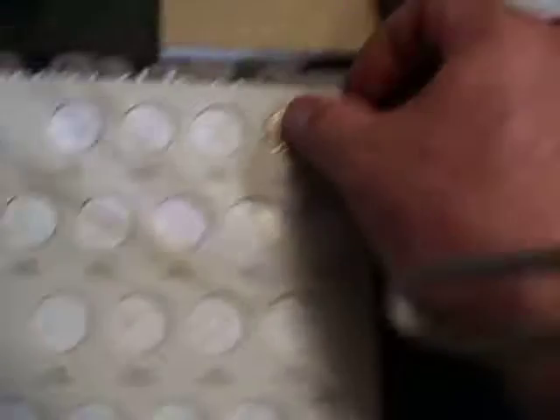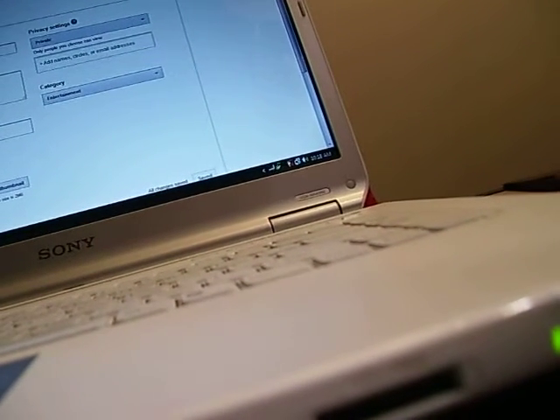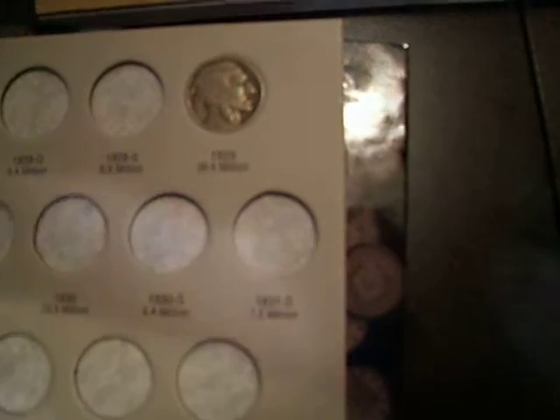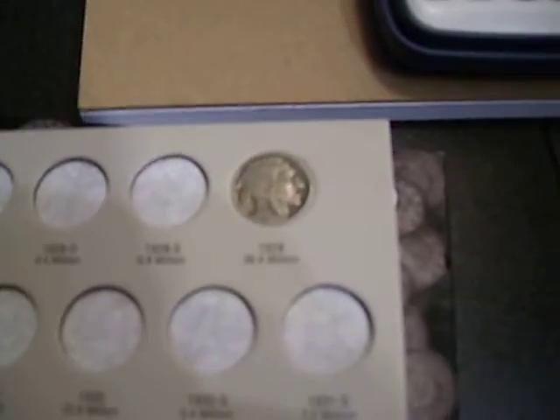1929 - we're gonna stick that bad boy right in its spot. This will be the first coin of this book. It has taken its spot. You just can't see it with my camera, but it's a 1929 buffalo nickel - it says there were 36.4 million made and I've got one of them. Close the book on that one.